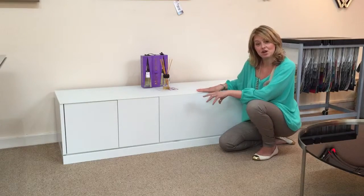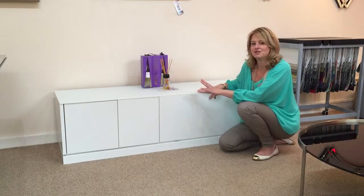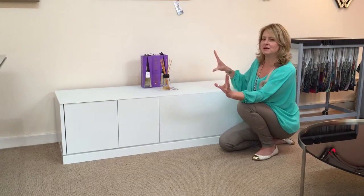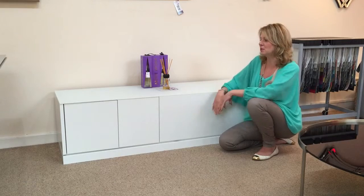This is the TV unit from the Contour range from Dom Italia. We're showing it in its simplest form, all over in white, but you can do different things to it to make it more suitable to you, more bespoke.